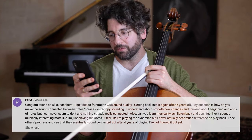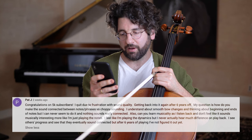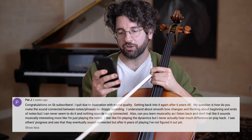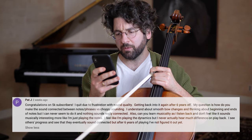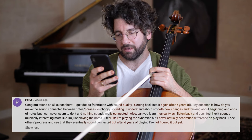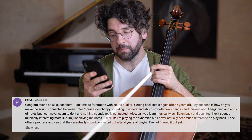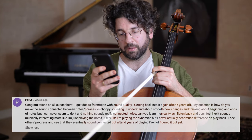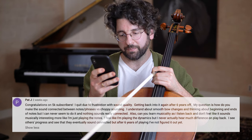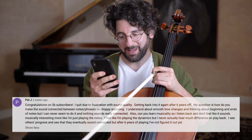This is from Pat J. He quit due to frustration with sound quality and is getting back into it after six years off. His question is: how do you make the sound connected between notes and phrases versus choppy sounding? He understands smooth bow changes and thinking about beginnings and ends of notes, but can never seem to do it and nothing sounds connected. Also, can you learn musicality? When he listens back, he doesn't feel it sounds very musical — he's playing the dynamics but doesn't actually hear them on playback.